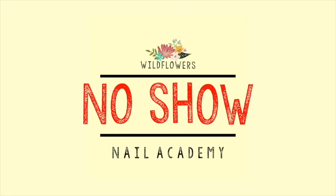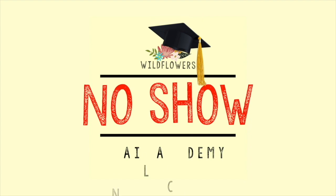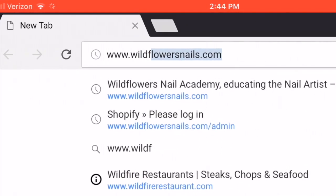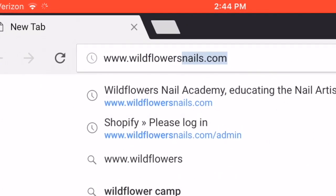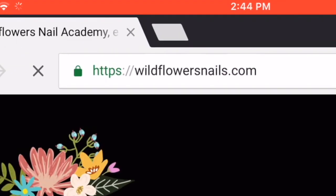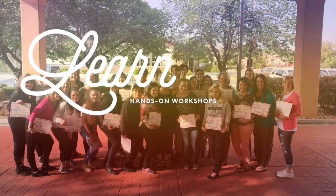If you want to shop on our website, our website is wildflowersnails.com. There you will find products, classes, and everything you saw in this video. If you want to come to one of our hands-on workshops, just visit our website and click on classes or workshops.